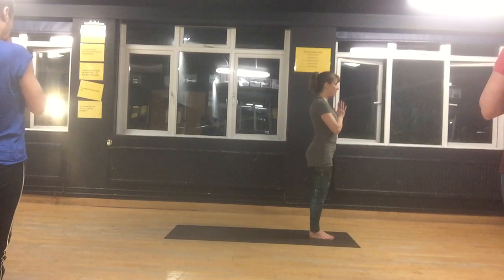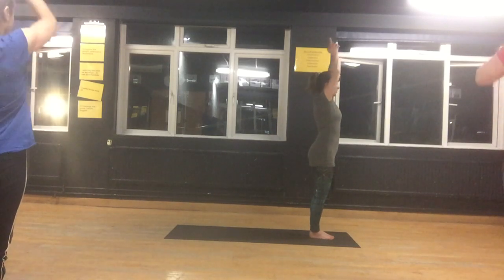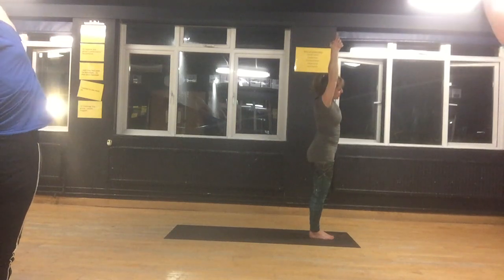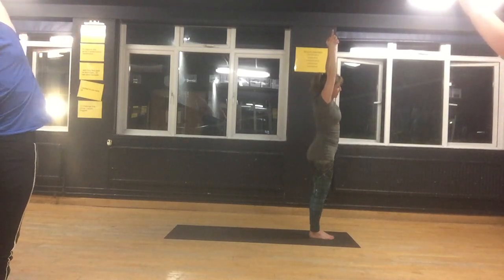Focus your gaze on a point in front of you and interlace your fingers and your thumbs, keeping your index fingers up. Bring your arms out towards the sky, stretch up — your upper arms are touching the sides of your head. Stretch side to side, just feeling your feet onto the floor, feeling your wrists expanding.